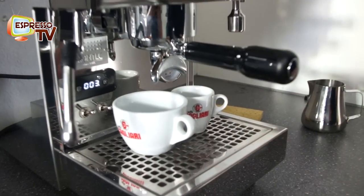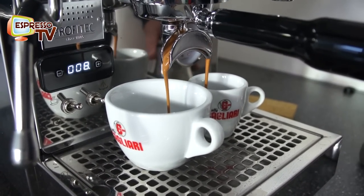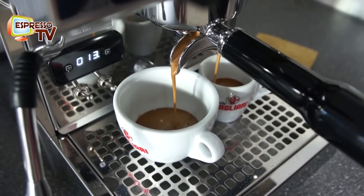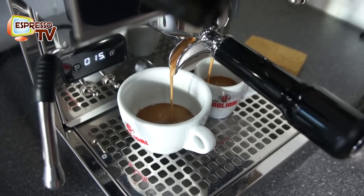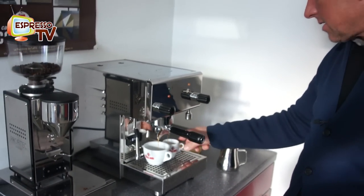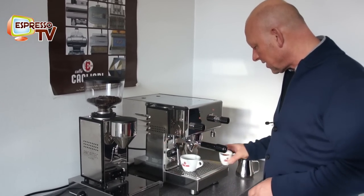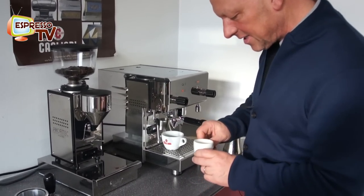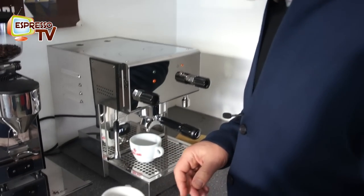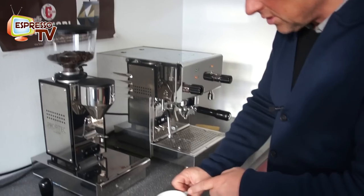Then we will see if it's good or not. It runs out too fast, so this is a slight under-extraction because the quantity is too high — you have to adjust the grinder towards a finer degree. But even slightly under-extracted, it smells nice so it's not too bad. Here we also see this crema.